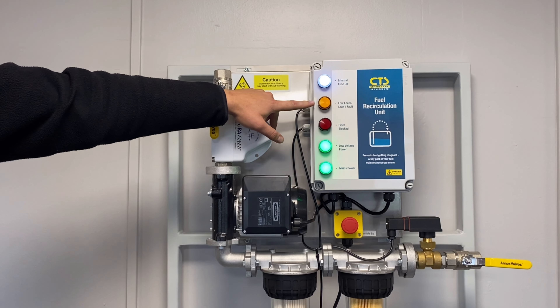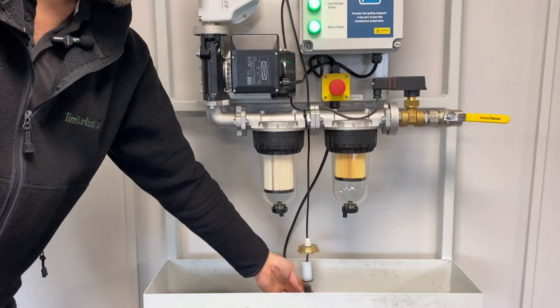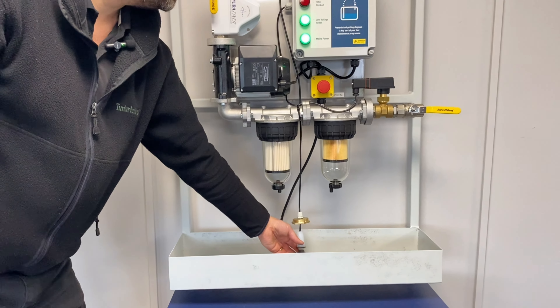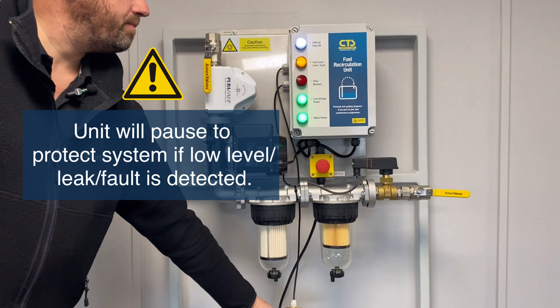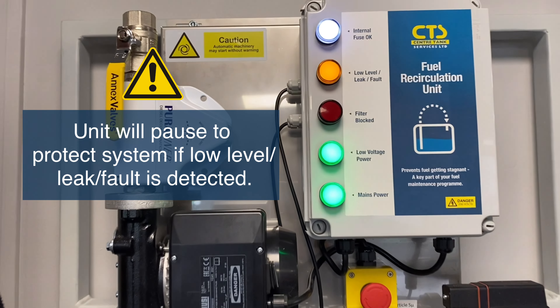Also, if fitted with a drip tray sensor, if the sensor is triggered — i.e. there is fluid in the drip tray — the amber light will illuminate and the system will pause.